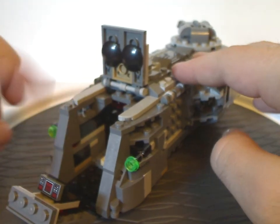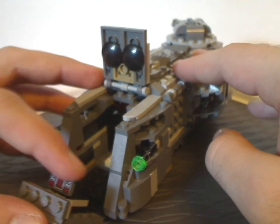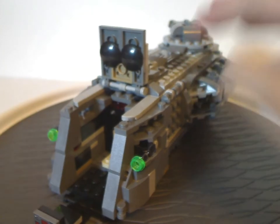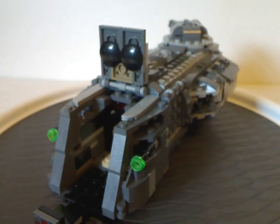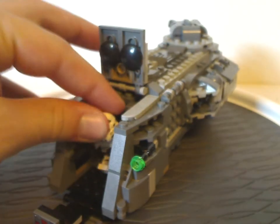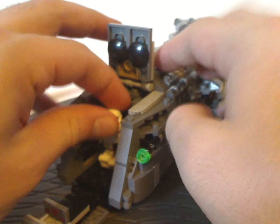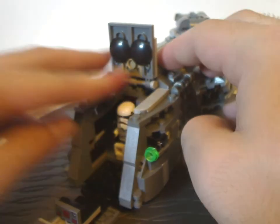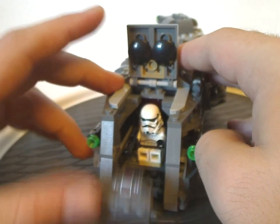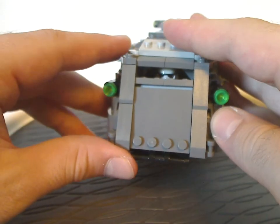There are no stickers in this set, so that tile there is printed, of course. And there's a little seat in there — a seat to fit your troopers into, of course. It's nice and snug, and they can see right out of it quite well.